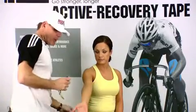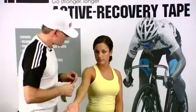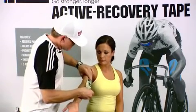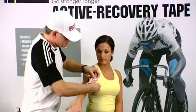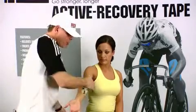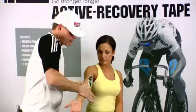We'll go ahead and rip the tape about an inch from the end. We'll put our patient in a flex position and we'll anchor the tape on the inside of the arm, then run it straight down with no tension or stretch, and then we'll just rub vigorously to activate the adhesive.